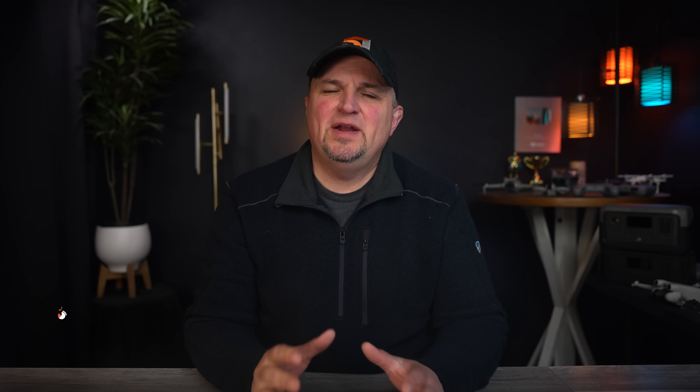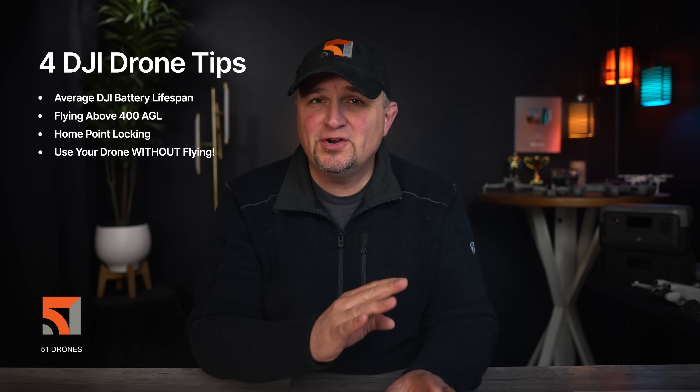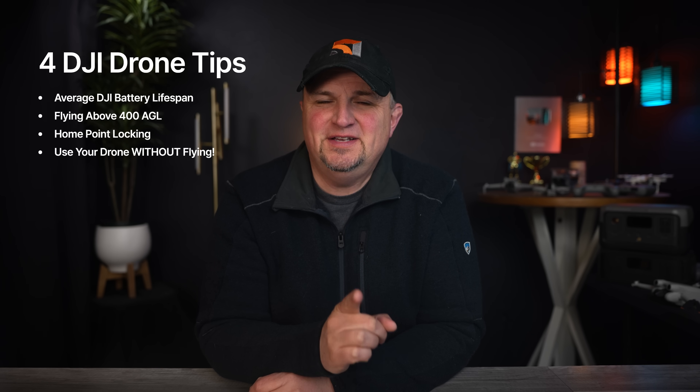Hi everyone. In this video I'm going to teach you four tips about your DJI drone that you may have never considered, and I guarantee that you didn't know at least one of these things. So no wasting time, let's get right down to it.